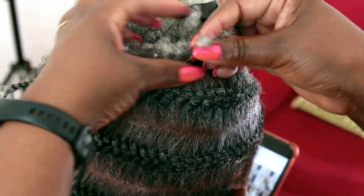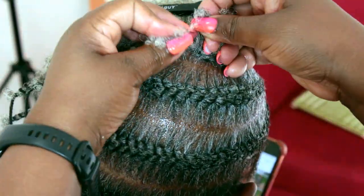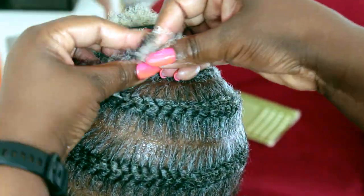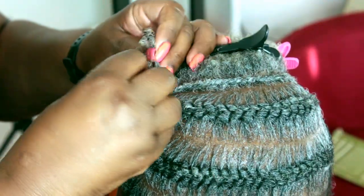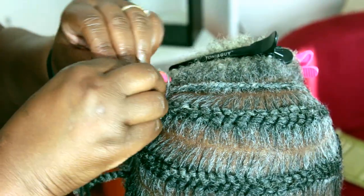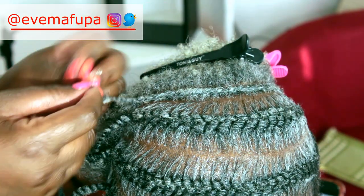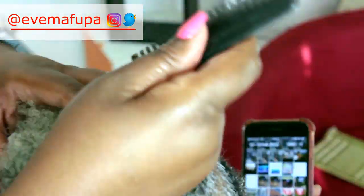Now I'm doing cornrows so that I can attach the hair extension — I'm going to do a sew-in weave. I'm doing the cornrows as loose as possible because they're not going to be visible, and I don't want them too tight because I'm sewing in on top as well. If I make the cornrows tight already and then sew in on top, that is a recipe for disaster in my opinion.